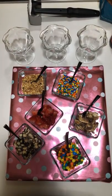Hi, this is Sandy and I'm coming to you today with another fun idea on a charcuterie board. This one is an ice cream sundae board. You can use this for a fun family night, for birthday parties, or any other occasion.